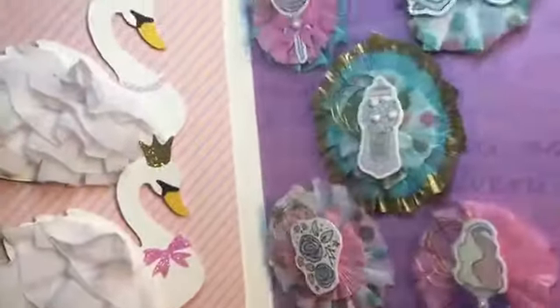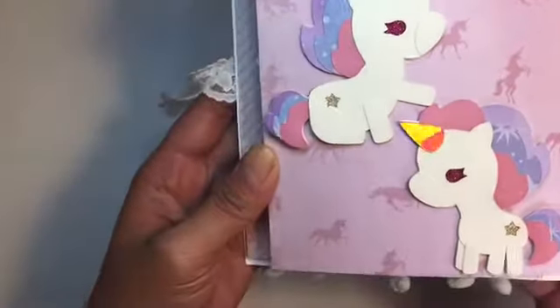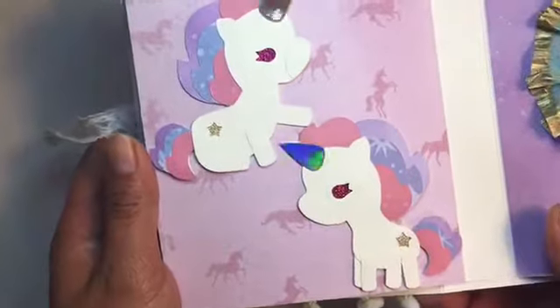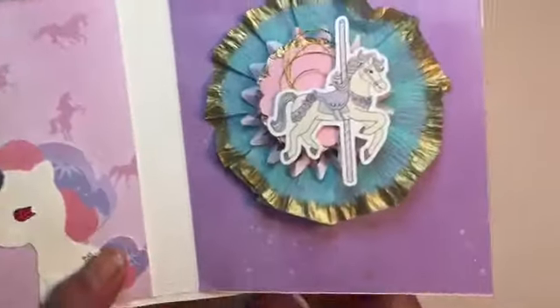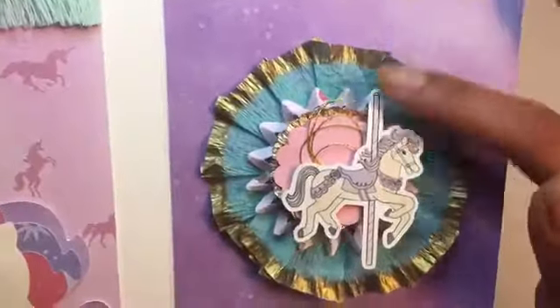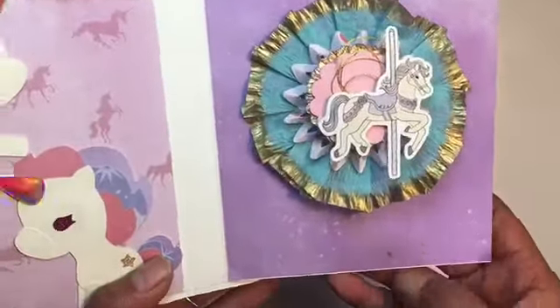I also added my unicorns and I used my Silhouette Cameo to cut those. Here's another Lace and Whimsy image, and I made a larger rosette with lots of layers.